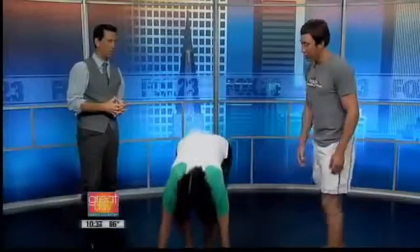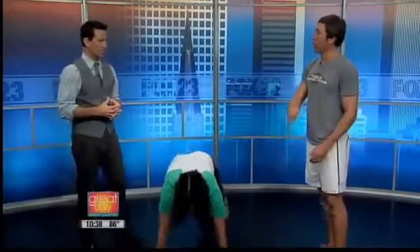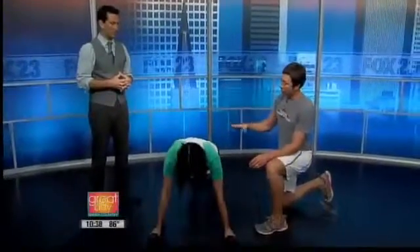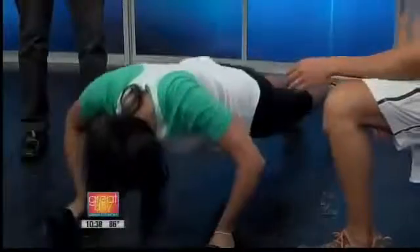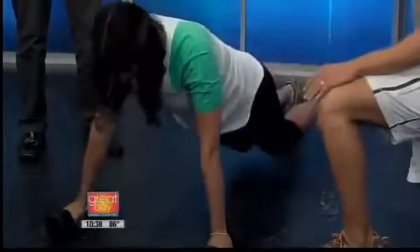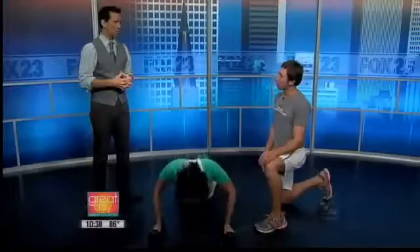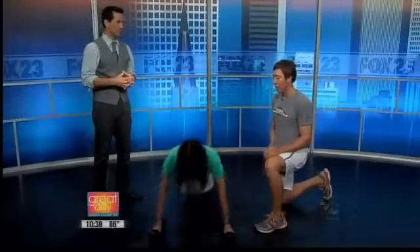Then we go back down to upper body — back to the floor. Now we're going push-ups. We did our row, which was a back exercise, so now we're going chest, hitting all the major muscle groups. Heather is a rock star. If someone can't do push-ups on their toes, you can modify and go to your knees.